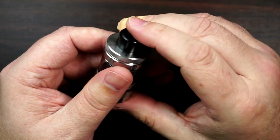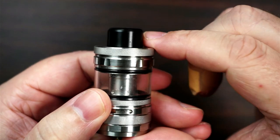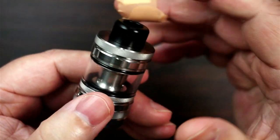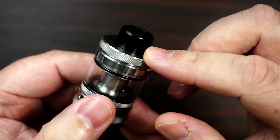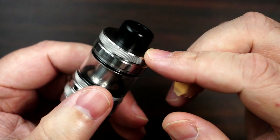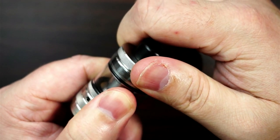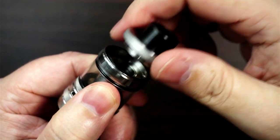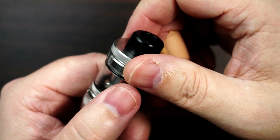It is a top fill, so you have got some gnarling round the top - very simple to take this off. Now they are saying it is a child proof cap, a child proof mechanism. Now I'm not going to put a lot of pressure on this, and I'm just going to turn it - that pops off. Can't understand how that's a child proof mechanism.